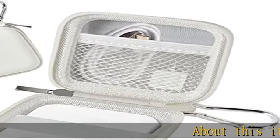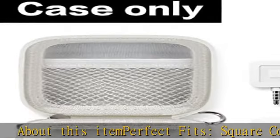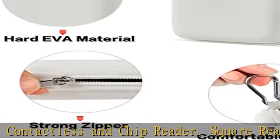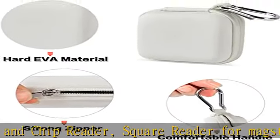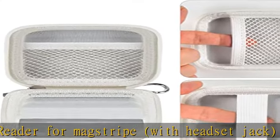About this item: perfect fit for Square contactless and chip reader, Square reader for magstripe with headset jack, and USB cable. Not for some card readers. Suitable size does not exceed internal dimensions of 2.7 x 2.5 inches or 7 cm by 6.5 cm.